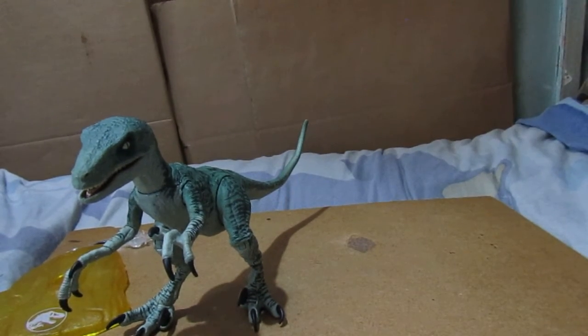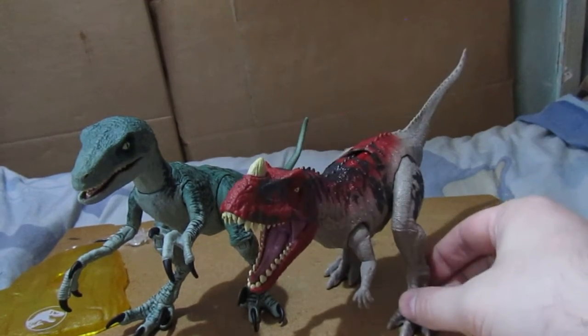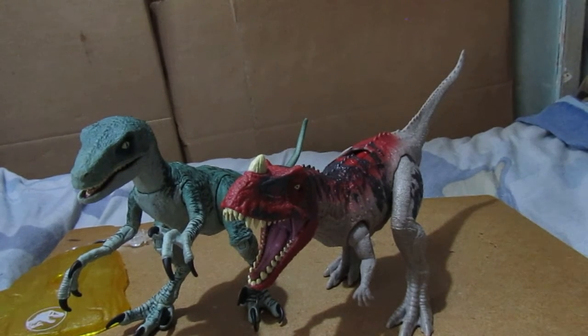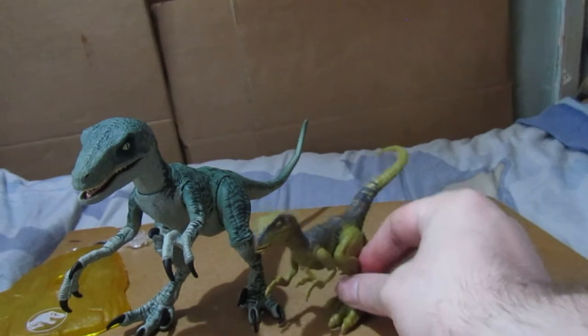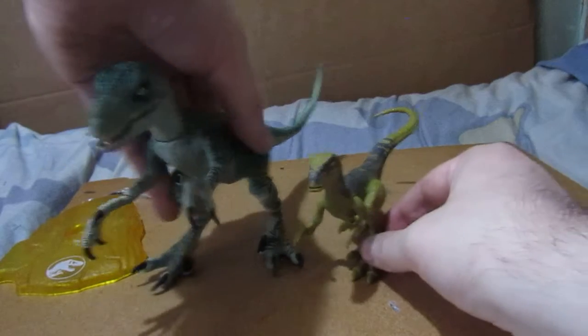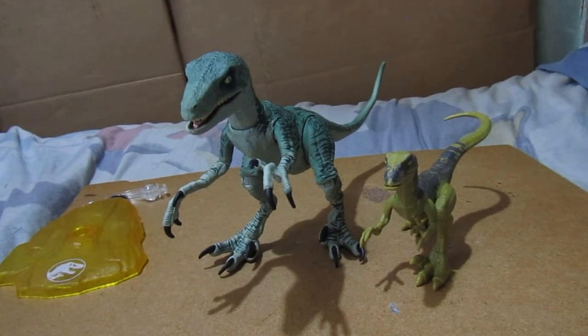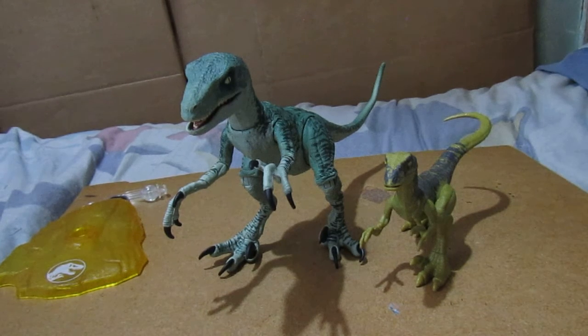I'll bring the latest arrival I bought today — the Ceratosaurus — into play. And then for one more comparison, the Diner Rivals version of Delta. Which one do you prefer — the Diner Rivals version or the Jurassic World Ambar collection version?